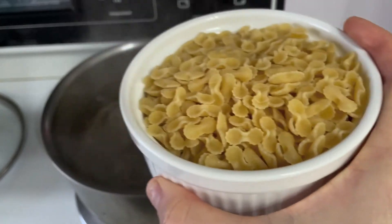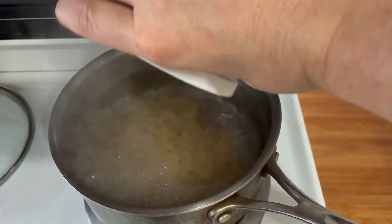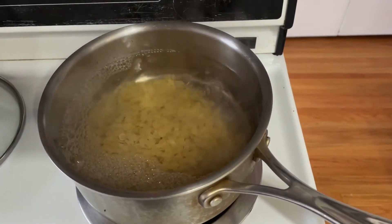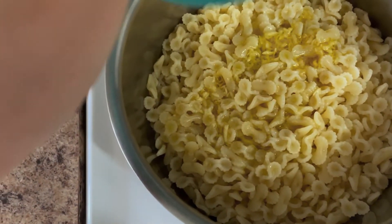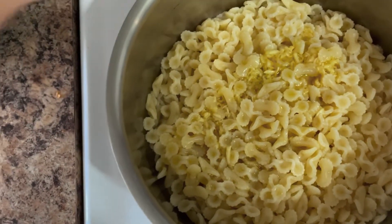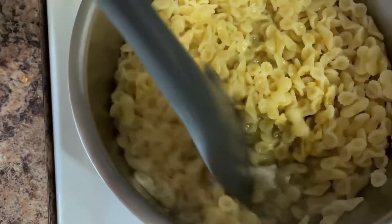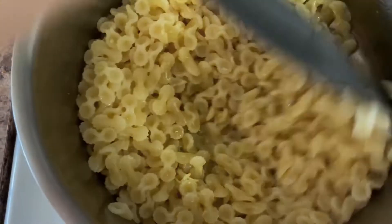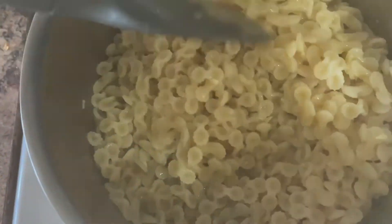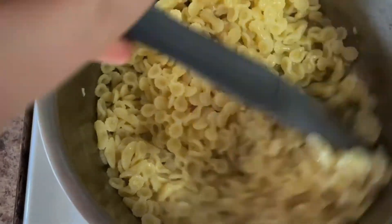Look at these tiny noodles — I can't get over them! Just cook for 8 minutes. Pasta is boiled, now we're just going to add the sauce. Look at that goodness. Smells so garlicky and good.